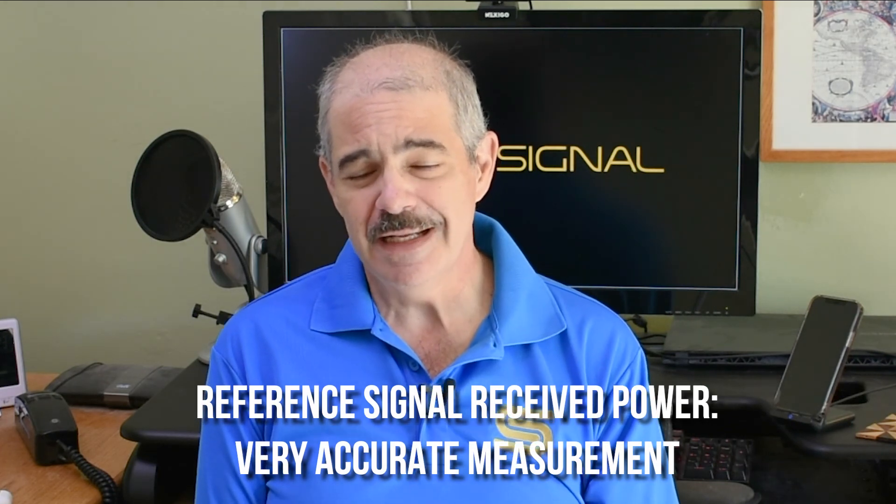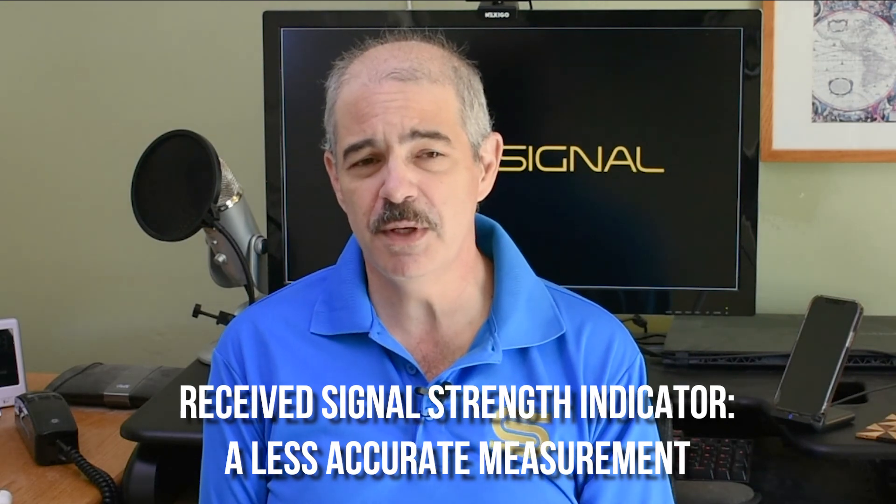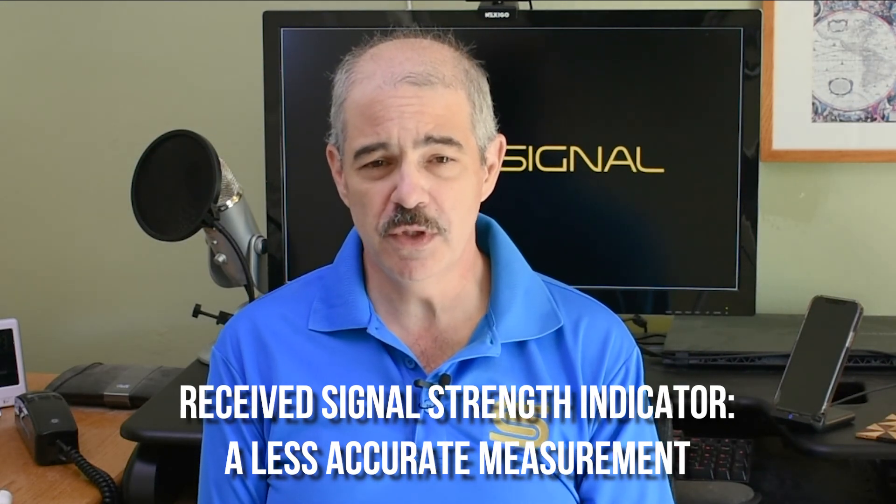I found out why: the survey view is giving you RSRP — Reference Signal Received Power. RSRP is a very specific way of measuring cell signals. It's almost like it's tuning in — like it's actually making a call with every tower and getting the signal levels you would get while making a call. There's a lot of math to it, but RSRP is a very accurate way of detecting cell signals, and regular cell signal meters don't show it.